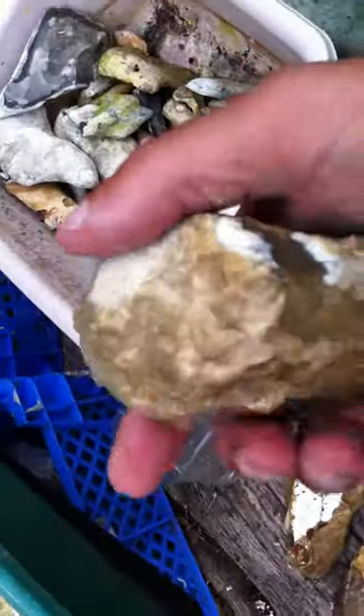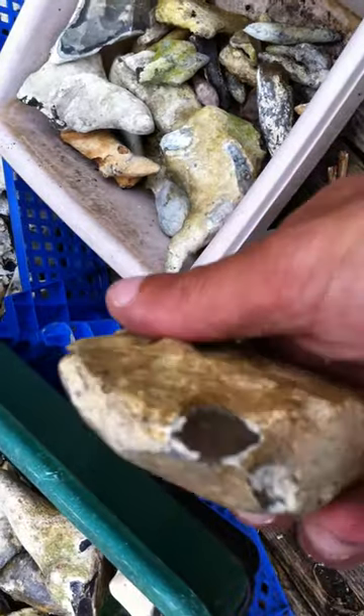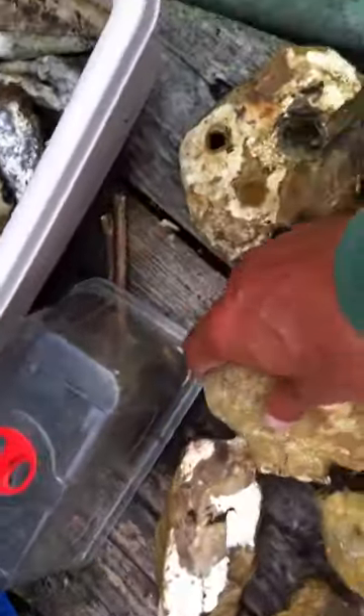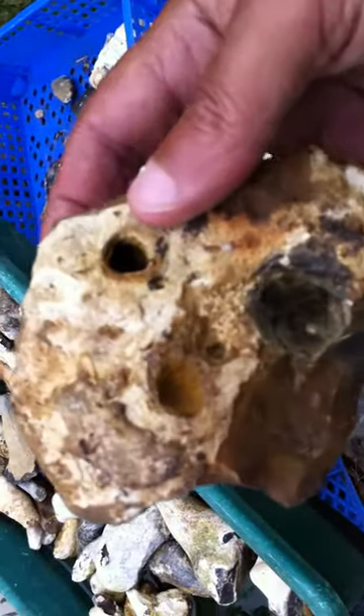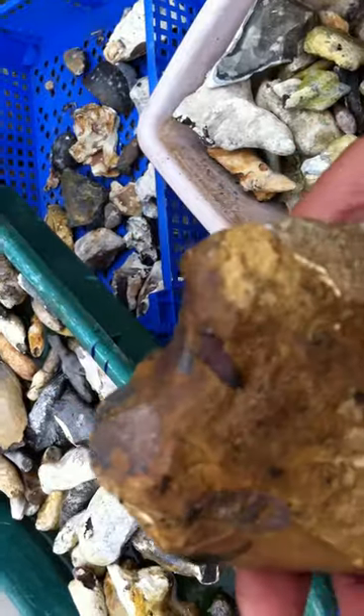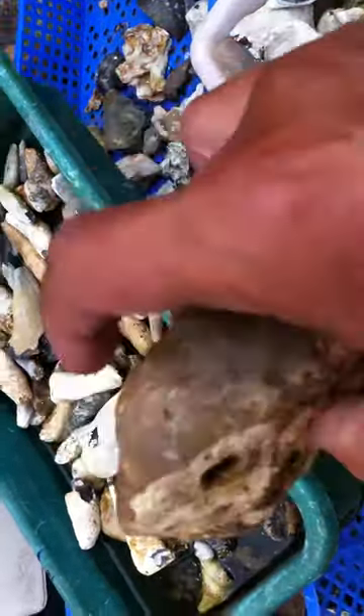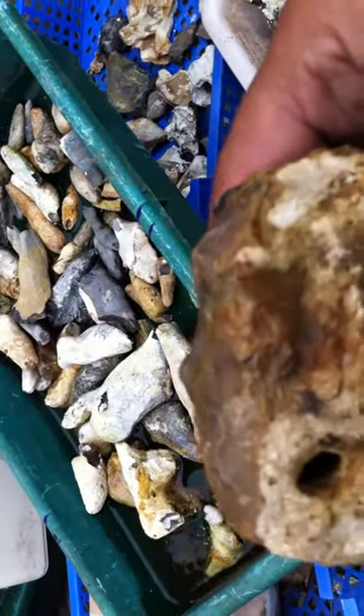Here's another scraper, and another one. This one has holes in it as well. It's nicely worked but minimalistically, and a nice platform on the back.